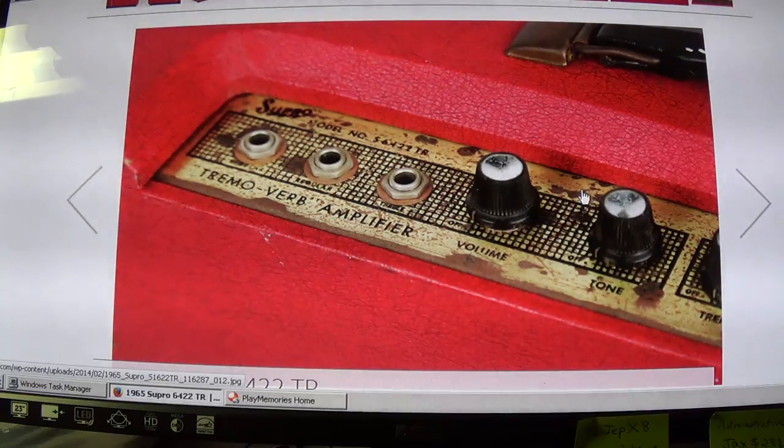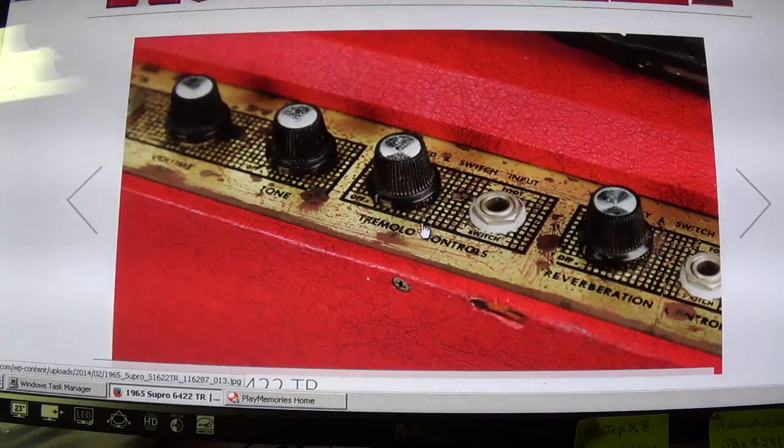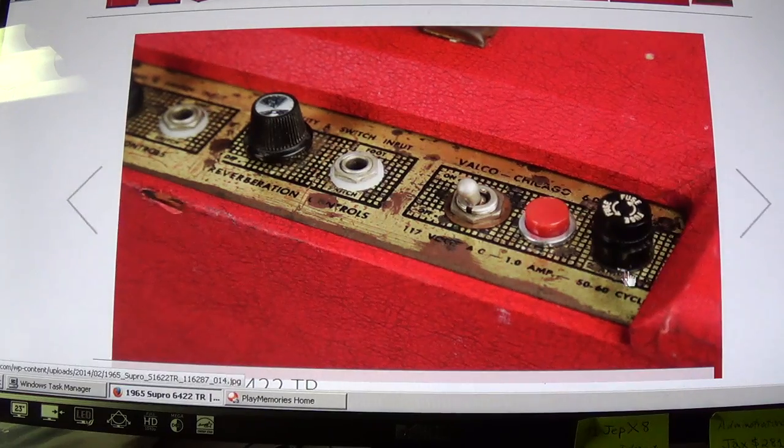Volume and tone — a single tone control. Then we have tremolo speed. But instead of an intensity knob, over here we have the input jack for the foot switch. And here we have the reverberation intensity with another foot switch jack. And finally the toggle for the on-off, the pilot light, and the two-amp fuse.